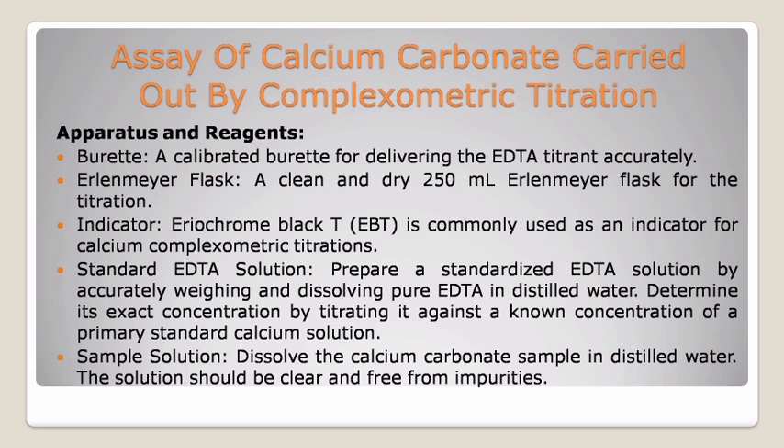Second, assay of calcium carbonate carried out by compleximetric titration. Apparatus and reagents used. First, burette — a calibrated burette for delivering the EDTA titrant accurately. Second, Erlenmeyer flask — a clean and dry 250 ml Erlenmeyer flask for the titration. Third, indicator — Eriochrome Black T, EBT, is commonly used as an indicator for calcium compleximetric titrations. Fourth, standard EDTA solution — prepare a standardized EDTA solution by accurately weighing and dissolving pure EDTA in distilled water. Determine its exact concentration by titrating it against a known concentration of a primary standard calcium solution. Fifth, sample solution: dissolve the calcium carbonate sample in distilled water. The solution should be clear and free from impurities.